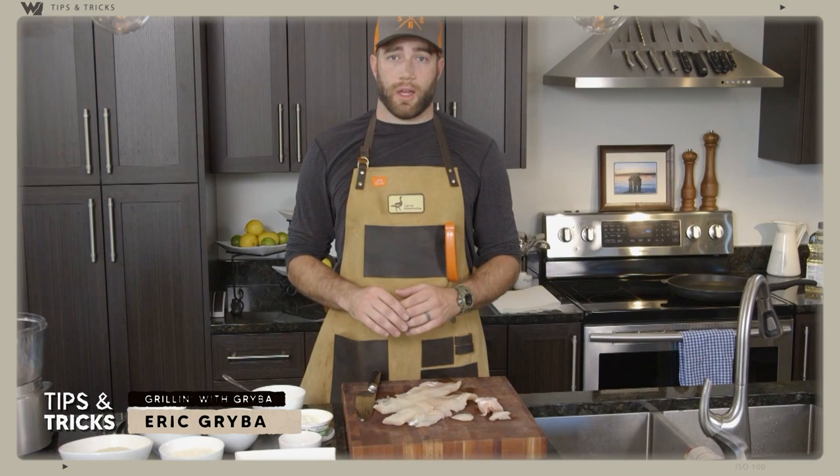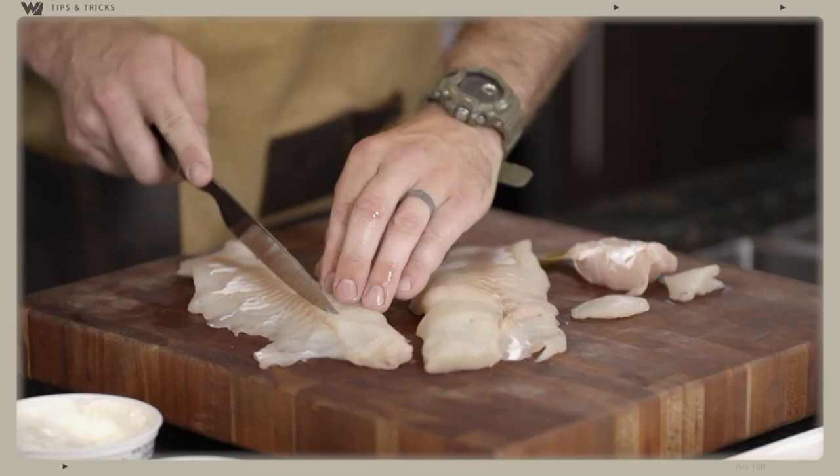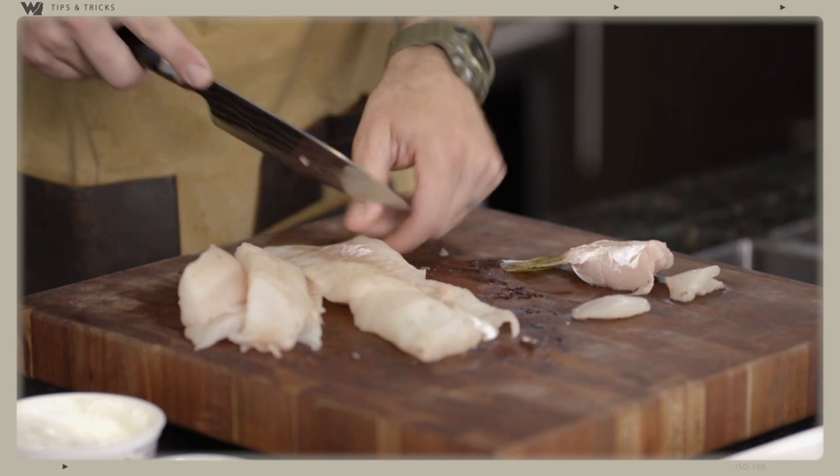First things first — the walleye, I personally think, is too big to fry whole, so what I like to do is cut it into chunks so it's easier to maneuver and flip in the pan. And luckily I did an awesome job deboning this, so there shouldn't be any bones.